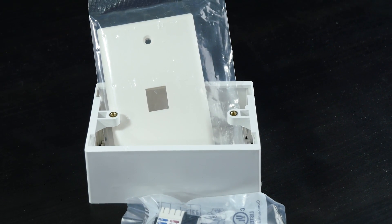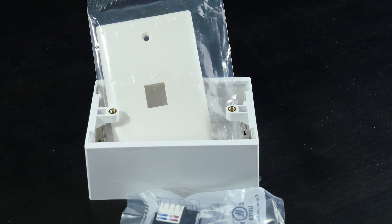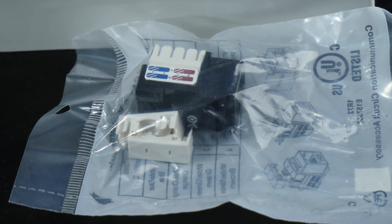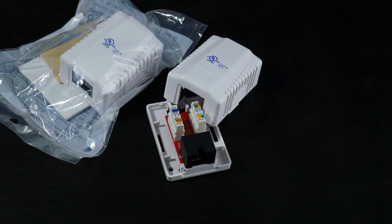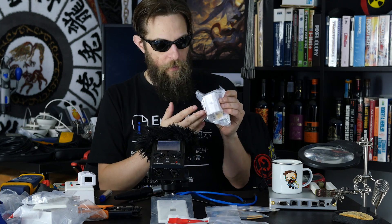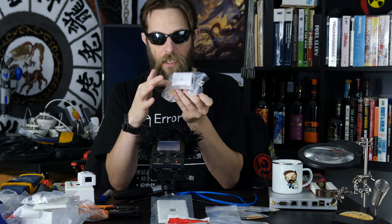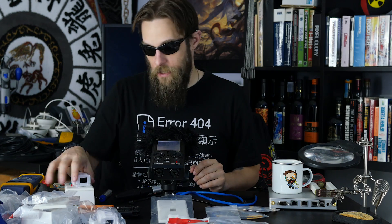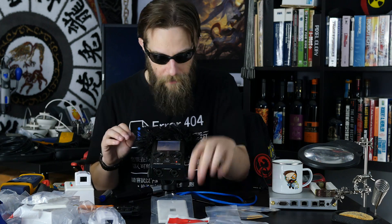Other items you'll need: a low voltage surface mount single gang box and a keystone faceplate for the RJ45 keystone jack — available in Cat5e or Cat6. You'll also want a Cat5e or Cat6 surface mount single port box. I found one that I thought was really interesting because the jack comes inside of it — it takes the cable on the back end and is perfect for the remote side of our cable tester.